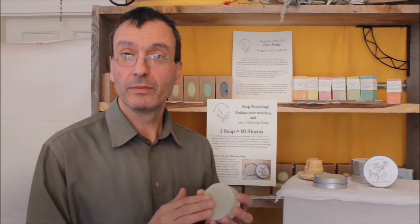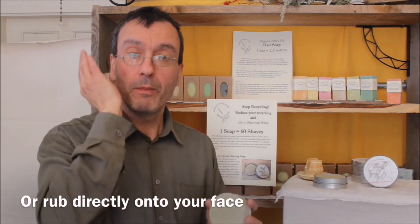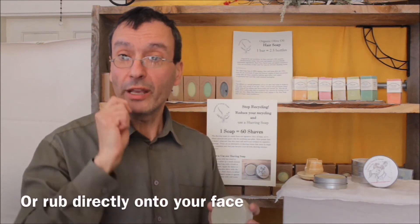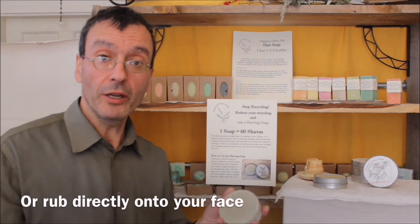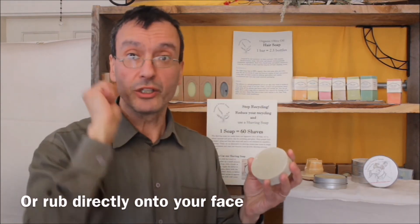To use it, wet your soap, rub it to lather it up on your hand, apply it to your face, and shave. Or you can use a brush, lather it up in the tin, apply it to your face, and shave.